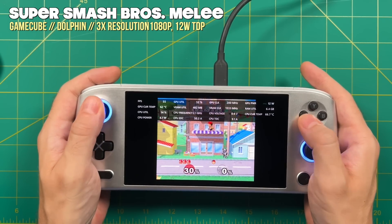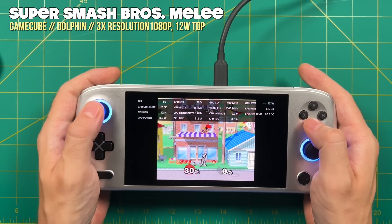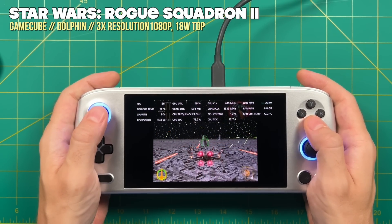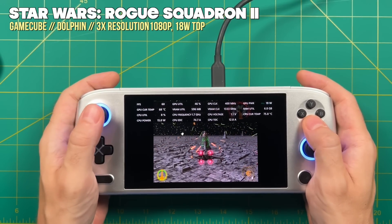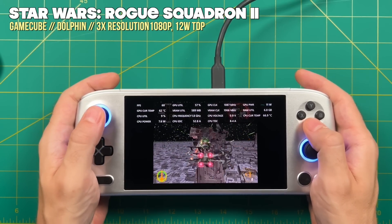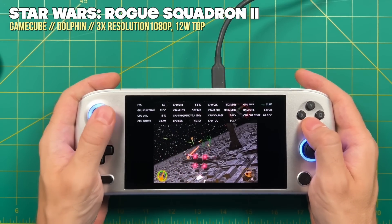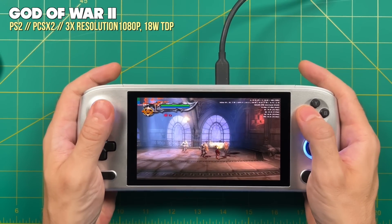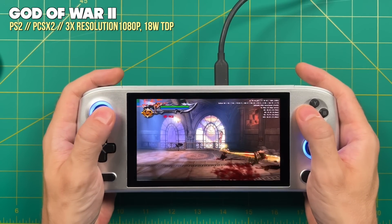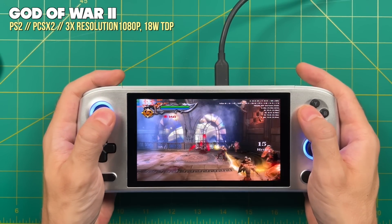For GameCube, most games played best at 12W TDP upscaled to 1080p — this is a more than capable GameCube machine. For harder games like Rogue Squadron 2, bumping to 18W gives super smooth gameplay with no stutters. At 12W there's some stuttering, so you'll have to choose between stuttering at 12W or lower battery life at 18W. PS2 emulation was the same story — most games played fine at 12W, and at 18W you can get 1080p gameplay of games like God of War 2. It doesn't quite hit 60 FPS, but it's super close and a really nice gaming experience.